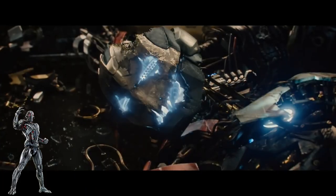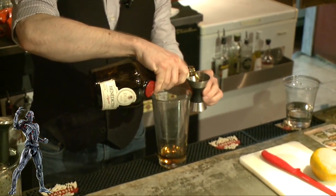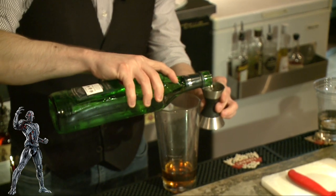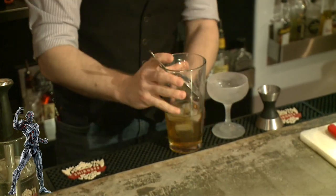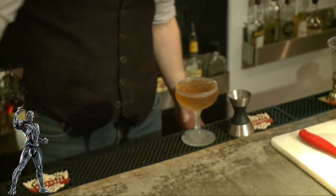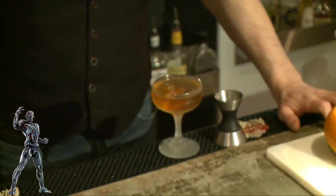Next drink I chose is called the Brainstorm. Just like Ultron himself, it's sleek, it's strong, it's a great idea, but it'll kick your ass. First, an ounce and a half of bourbon, three quarter ounce of Benedictine, a full ounce of dry vermouth. Add ice and stir. After you've stirred for about a minute, strain it into a coupe and swat the orange on top. And there you have the Brainstorm.